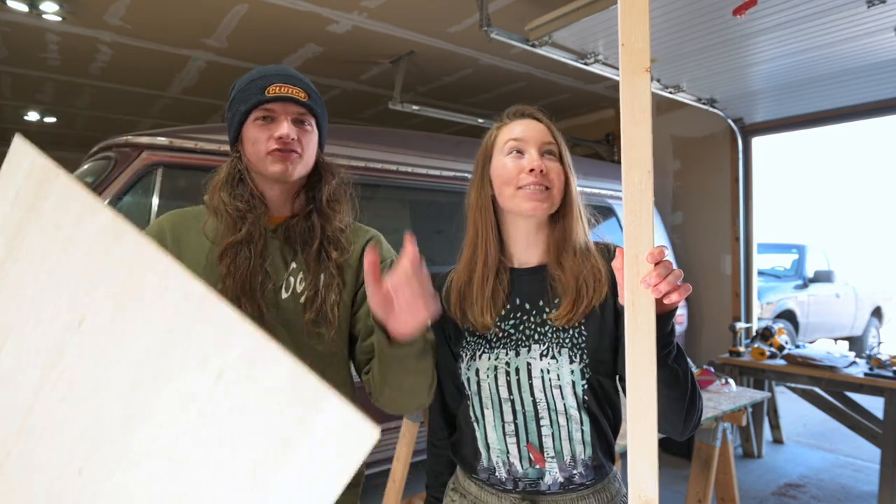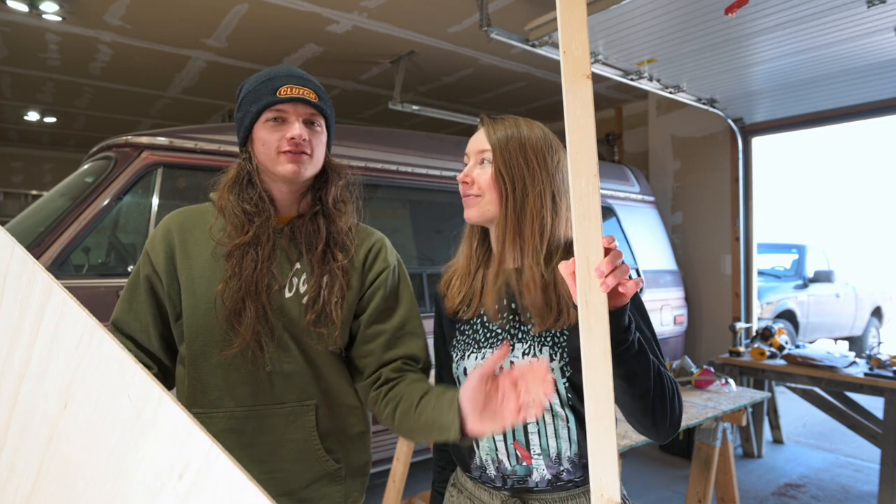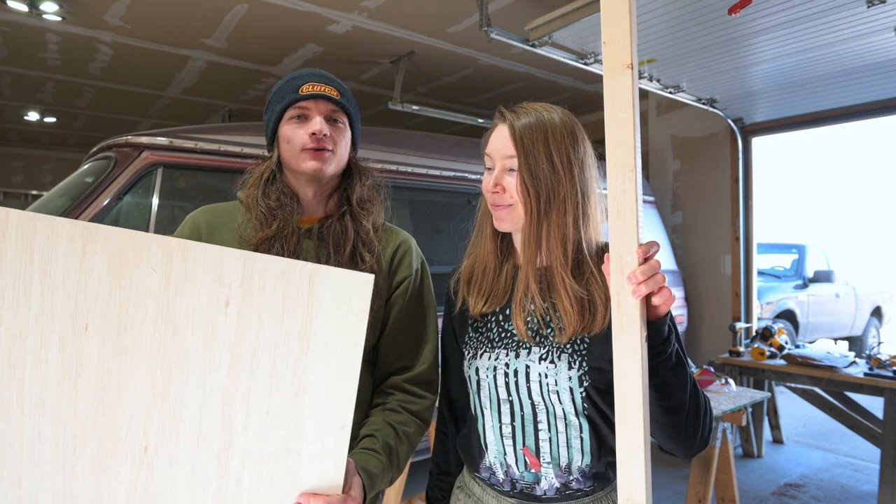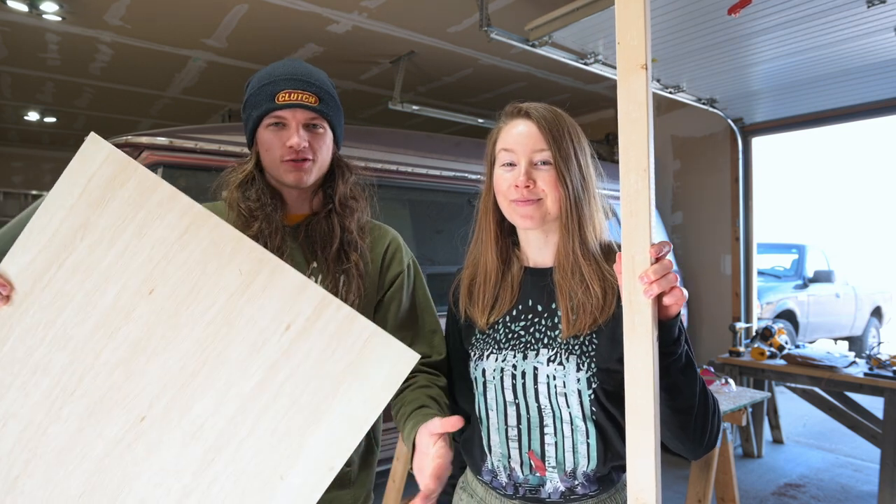We're going to start by building a frame out of this 2x2 that Katrina is holding, and then we're just going to face it with quarter-inch plywood and wire some fans to it and do a bunch of other stuff. You'll see.